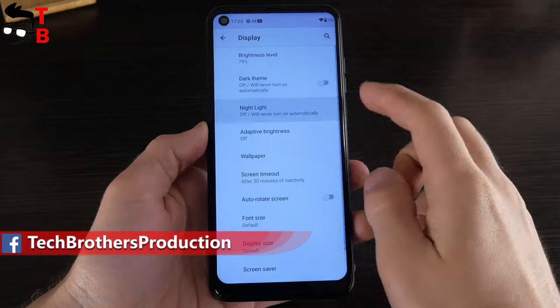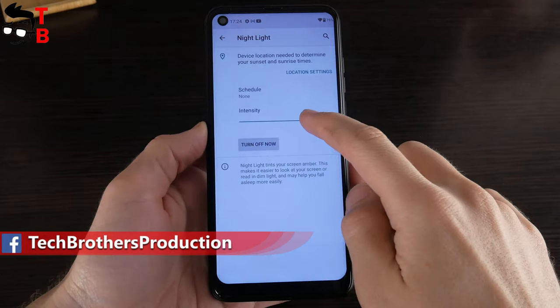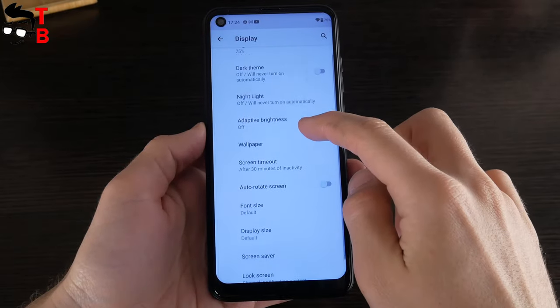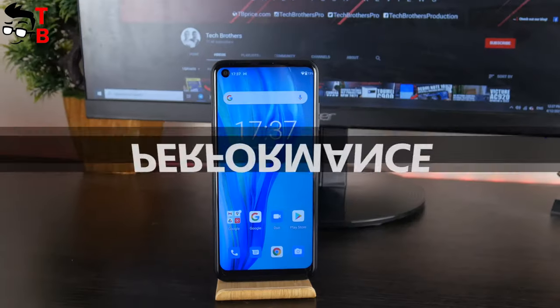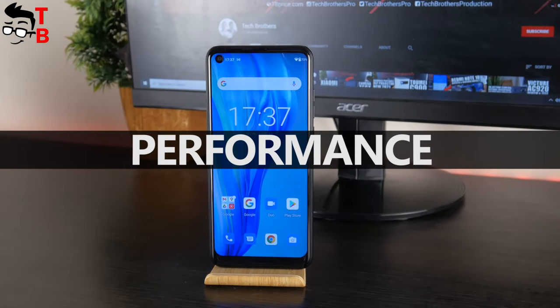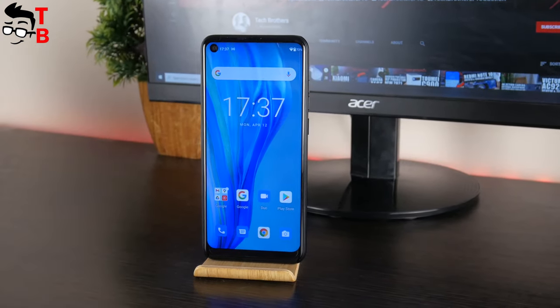In the display settings, we have dark mode, night light, adaptive brightness, screen timeout, auto-rotate screen, font size, display size, and other options. As I already said, this is an unboxing and first look video, but later we will do a performance test of the Ulefone Note 11P.